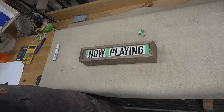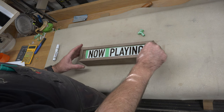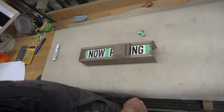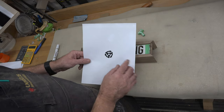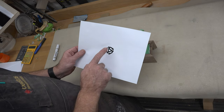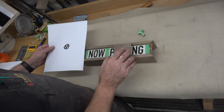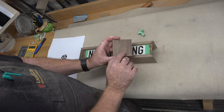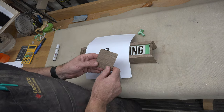I want to add a special little touch involving our two side pieces. For the sides of our sign, if you're a vinyl enthusiast or old enough to have used vinyl, you'll know exactly what this is. The 45 records used to have this insert that you could pop in to allow it to play on your turntable. I have two of these printed out and I want to place them right in the center of our sides so that when this thing is illuminated, not only will 'now playing' be lit up in front, but on the sides you'll also have that 45 insert lit up.